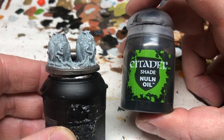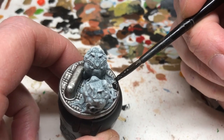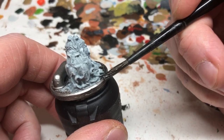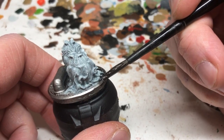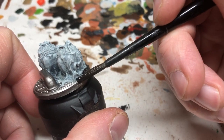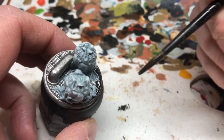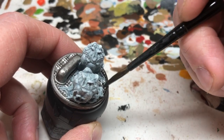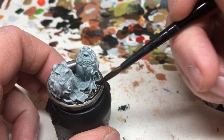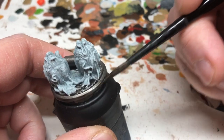We're now going to Nuln Oil, and I'm going to very carefully apply it to just the metallic elements. We're doing a very quick job here, so most of what we're doing is going to be done with the washes — just being careful not to get it all over the eggs because we'll be doing those with different washes. Just picking out all those metallic details, including the rim right around the edge of the base.